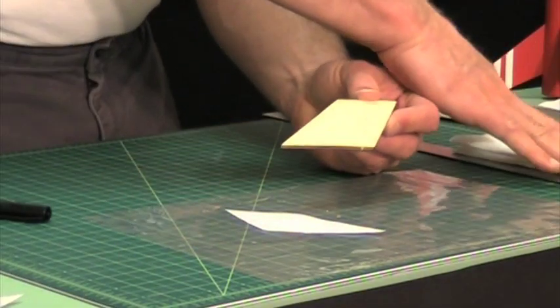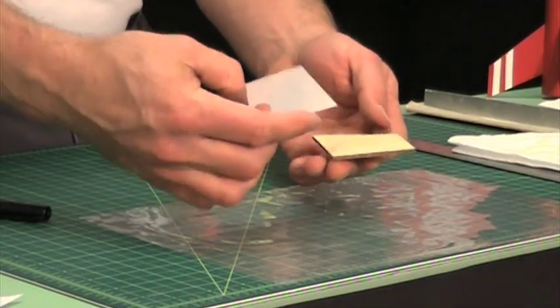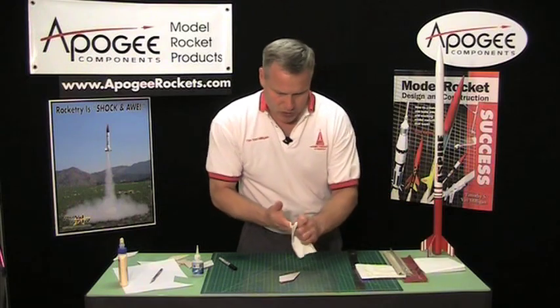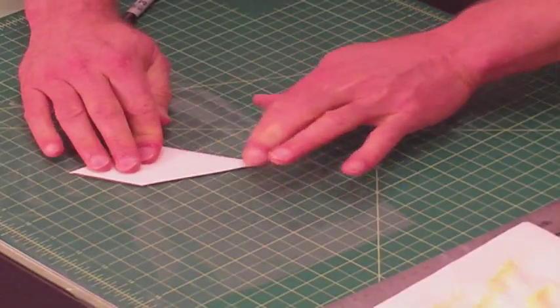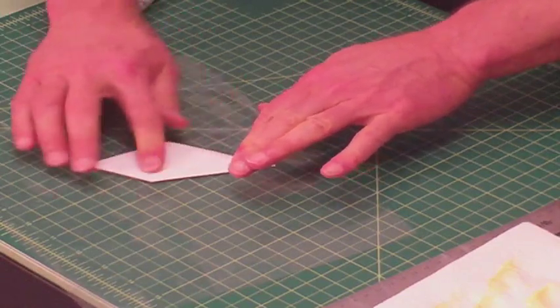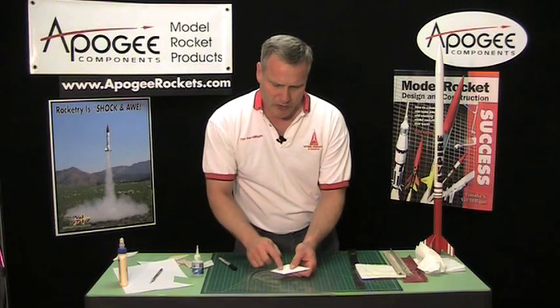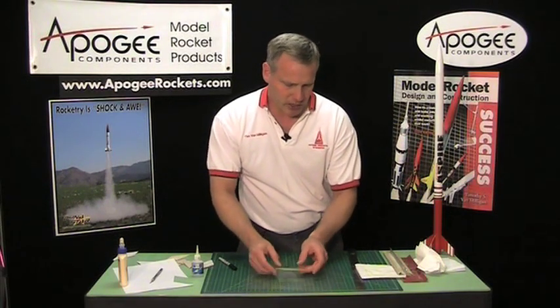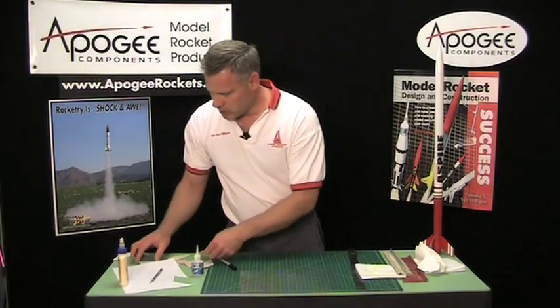You want absolutely no high spots, and you want to do both sides of the fin at the same time because the glue has water in it and it's going to try to warp the wood — so you've got to work fairly fast. Make sure there's no glue on your fingers when you touch the top of the skin and press it down. As you're pushing it out with your fingers you'll notice any high spots. The glue is going to try to wick into the fibers of the paper and contract it, so just spread it out as best you can. Then quickly do the other side — have a wet paper towel handy to get all the glue off, because the glue will start drying on your finger and can make a mess on the skin of the paper.